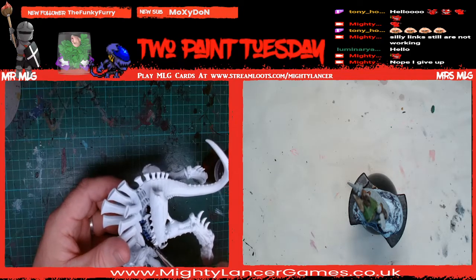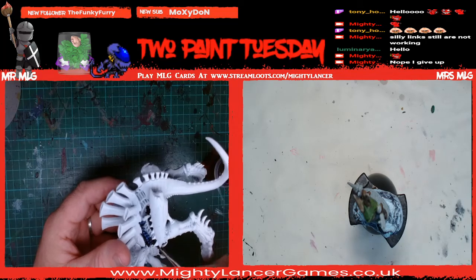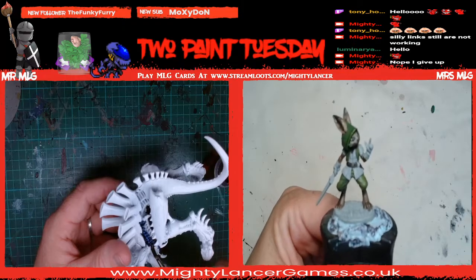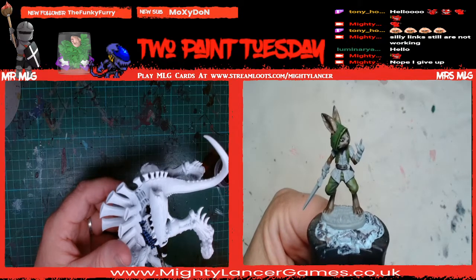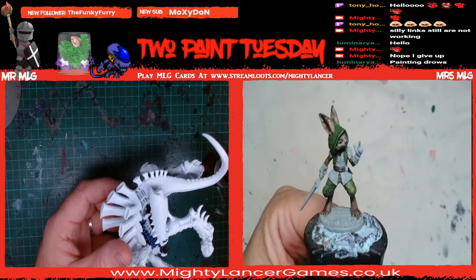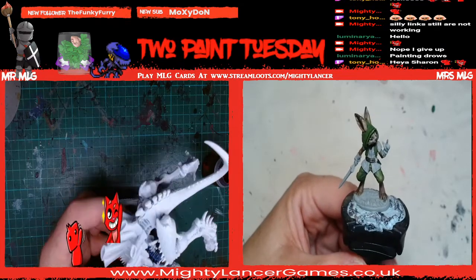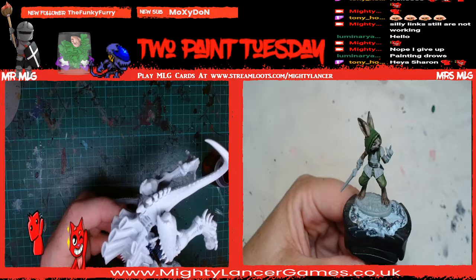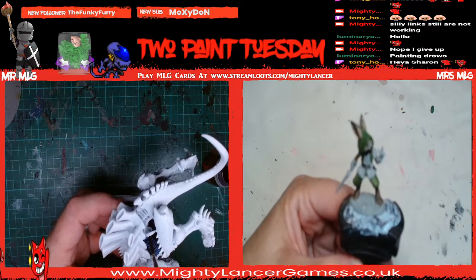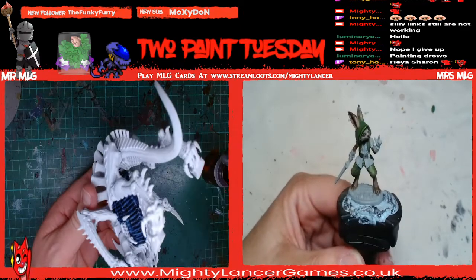So this is the Tyranid FX that I built on stream last night. I've given it a quick spray over with some matte white Colour Forge primer. And now we're going straight in with some Leviadon Blue contrast. I've just mixed this - about a third of the pot was gone, so I've just topped it up with some contrast medium just to make it a little bit thinner. And now we're just going to dive in and start getting it on.